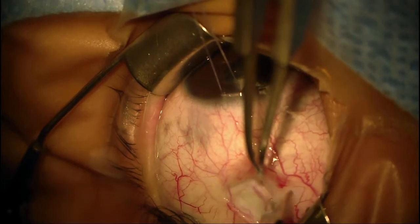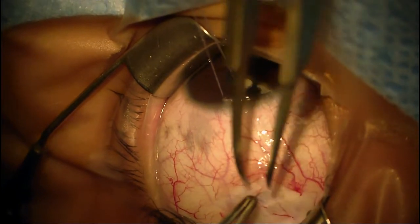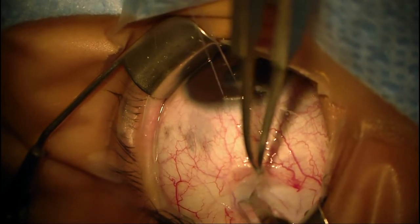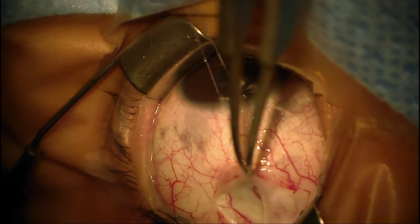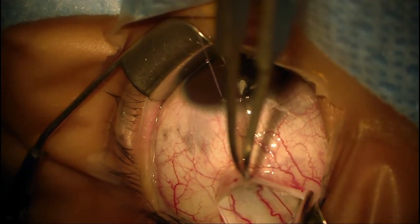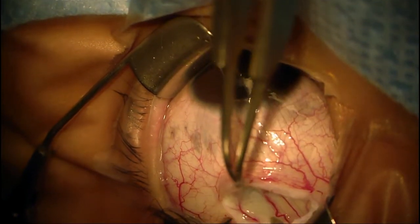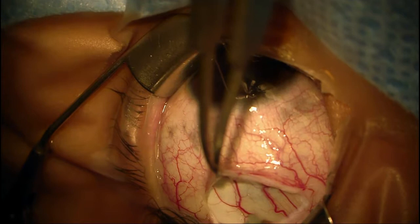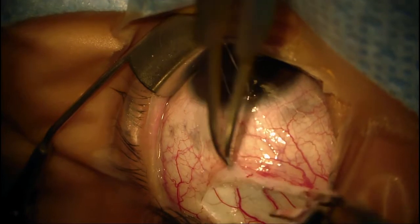This is a more typical implantation of an Ahmed valve implant, and I'm going to put it in superior-temporally, which is the usual position. The choice of putting an Ahmed implant in him instead of a different kind of implant or doing a trabeculectomy is in part because he does have a cataract, which is the result of his uveitis and steroids. He's definitely going to need cataract surgery at some point, and regular trabeculectomies will usually fail after cataract surgery in uveitis patients because of the significant amount of inflammation in the eye.